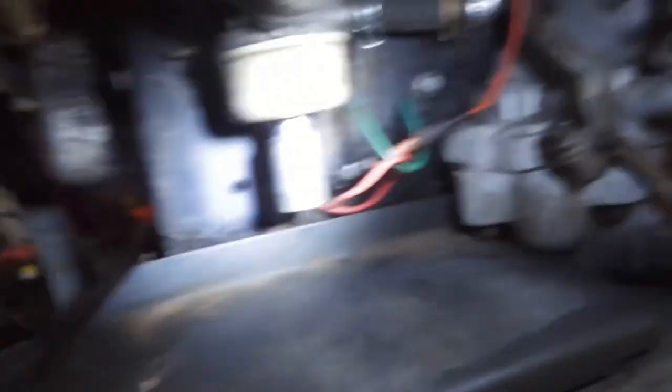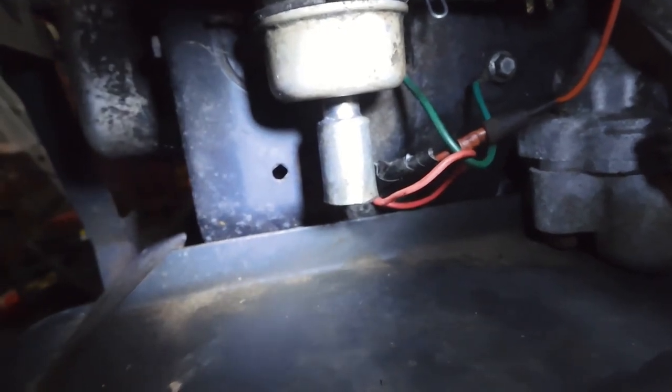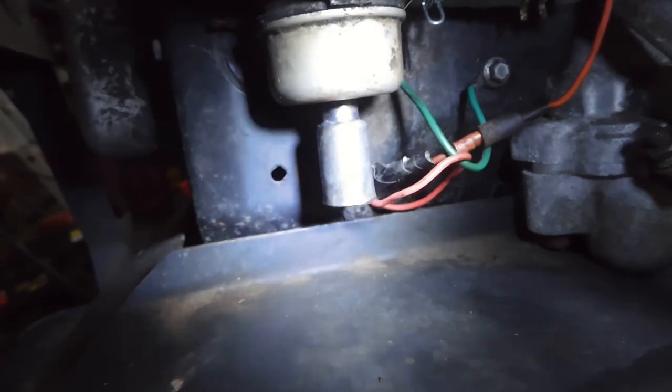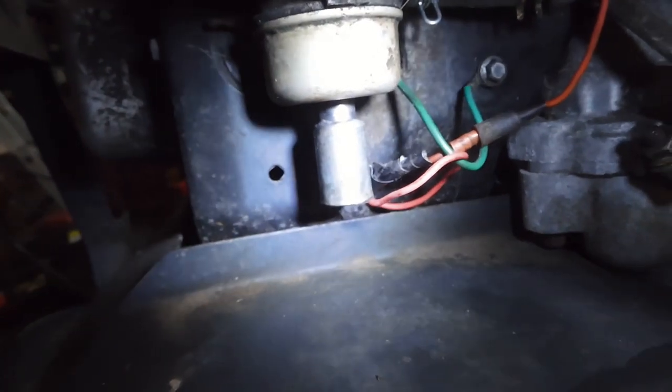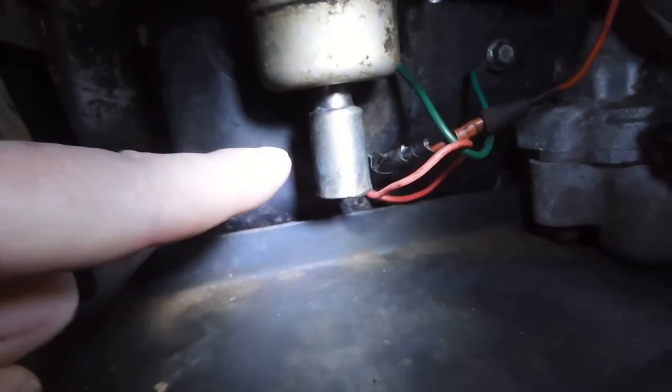A nice little solenoid that activates the little plunger that stops the fuel leaking out when it's switched off. I've gotta send for them — they've gotta come from the Far East. Mrs. Digwell's pointing it out.